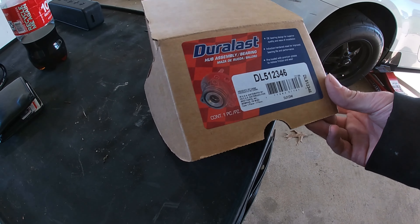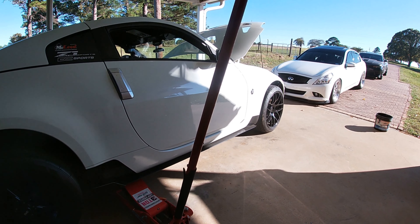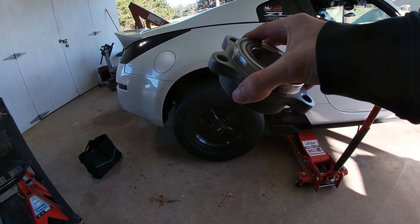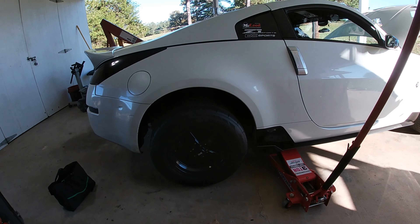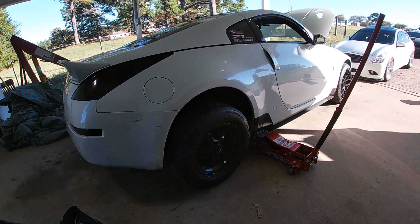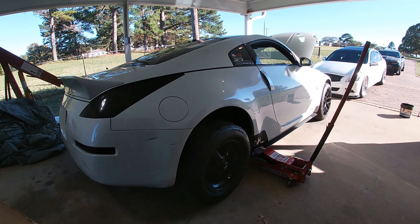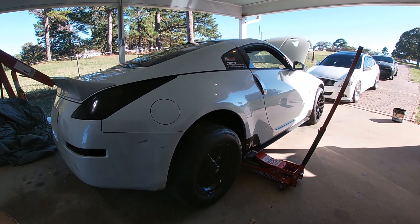I went and picked it up, here's the part number. So on Z's, the front wheel bearing is pretty simple to replace — it's a one-piece wheel bearing. But on the rear, they are a two-piece wheel bearing; you have to press the hub itself onto the bearing. It's not really a thing that most people do by themselves — they normally take it to a shop or have a press. So I do have a method of doing it without a press, so we're gonna try that.